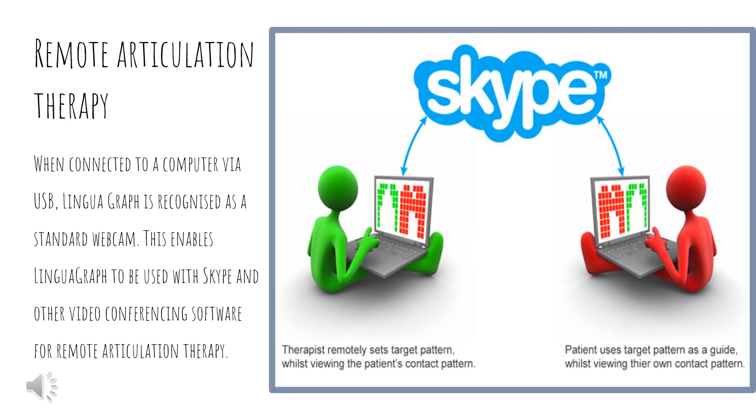The goal of articulation therapy is to improve the speech of people who have speech impairments. One example of that is remote articulation therapy. This is when, connected to a computer via USB, the linguagraph is recognized as a standard webcam. This enables the linguagraph to be used with Skype and other video conferencing software.